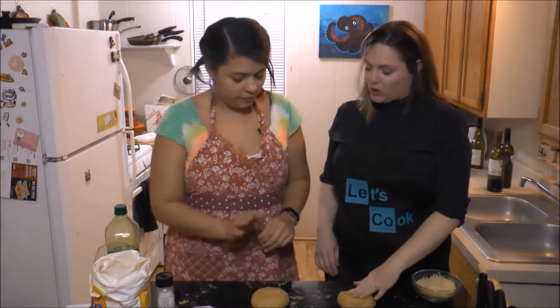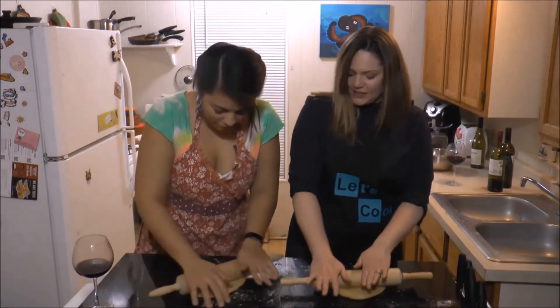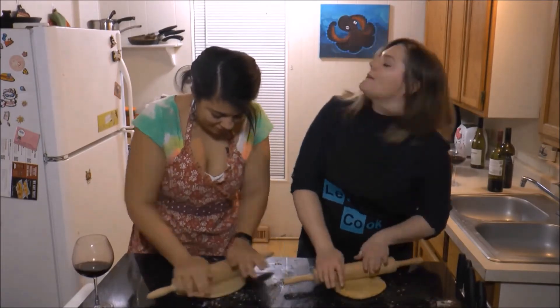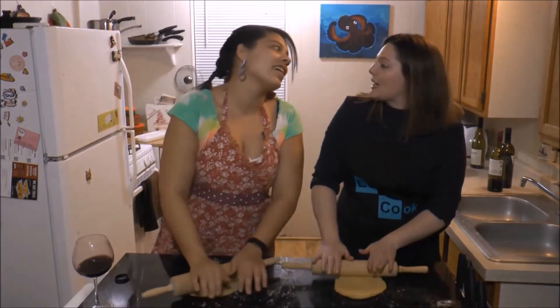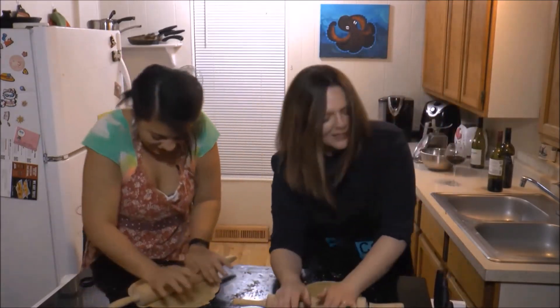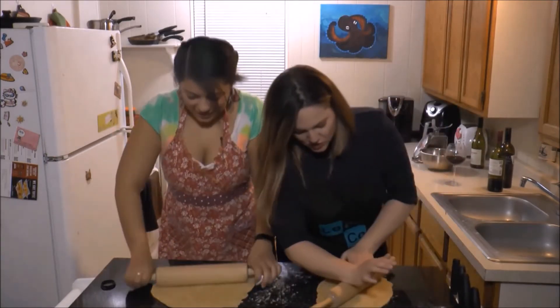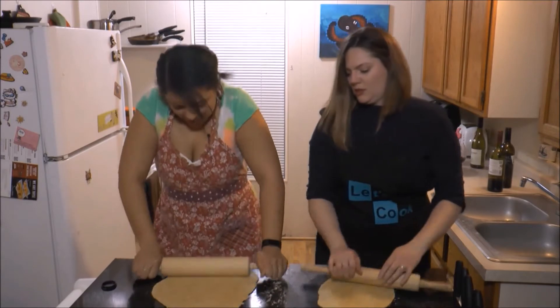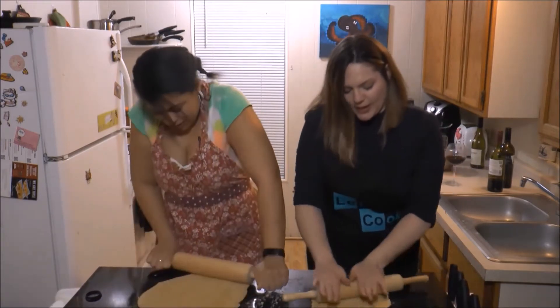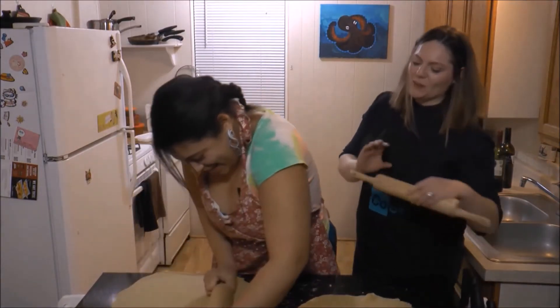This is my tiny ball, this is your big ball. What am I doing? Making it flat. Christian, am I making it flat so we can make noodles? Yep. Put your back into it, put your back into it. Don't stop, get it, get it.